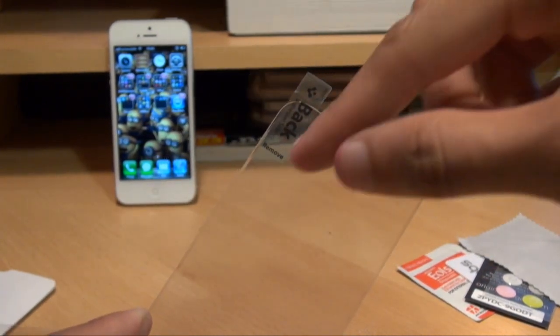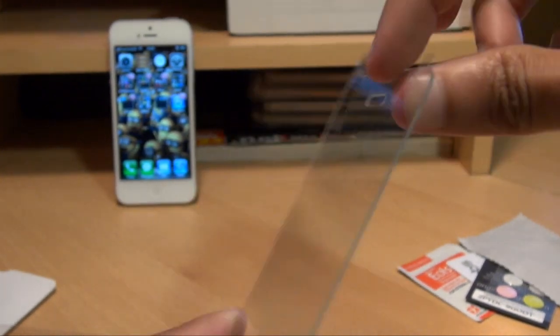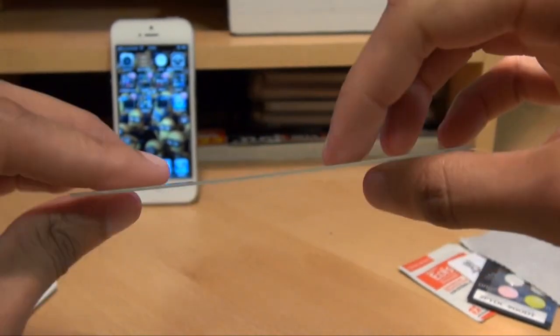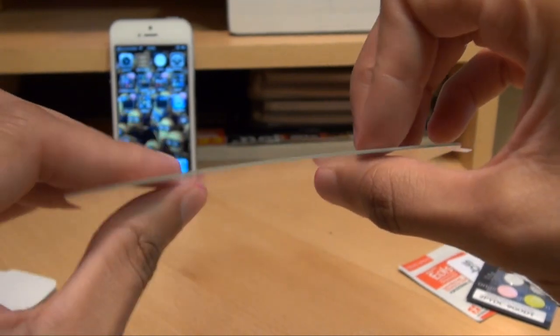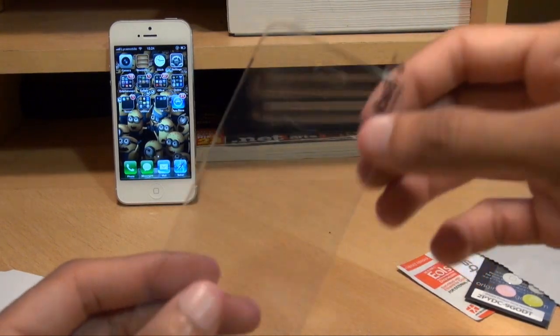You've got the back removable tab that you can use to get the back off. Now it's not very flexible — obviously because you'd snap it. And you've got a little tab there to get off the front part as well.